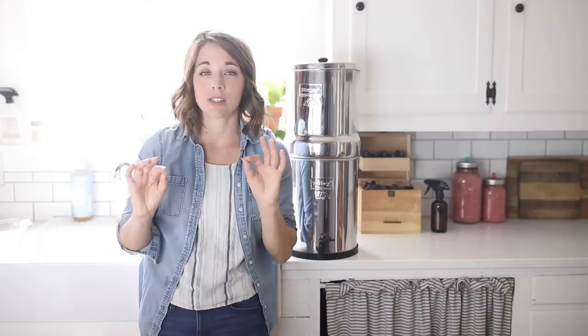Just to preface this video, this is not sponsored by Berkey. I'm just sharing my opinion on how it has worked in our family.